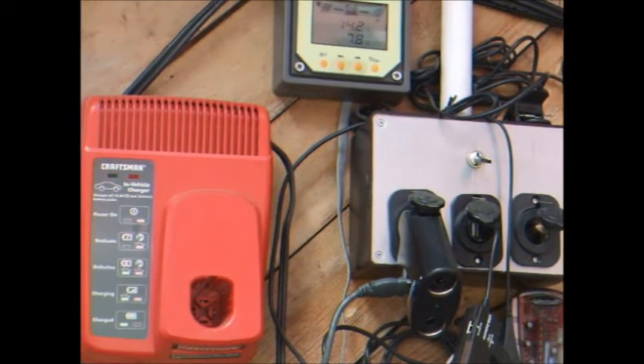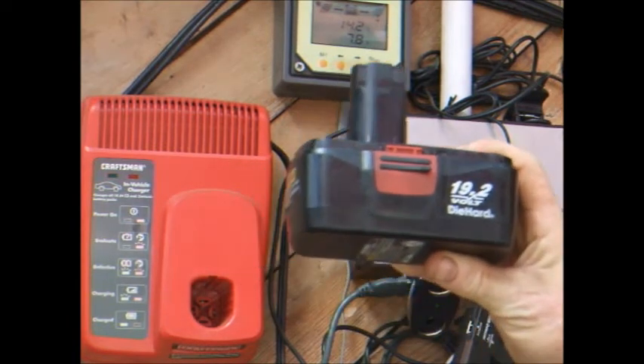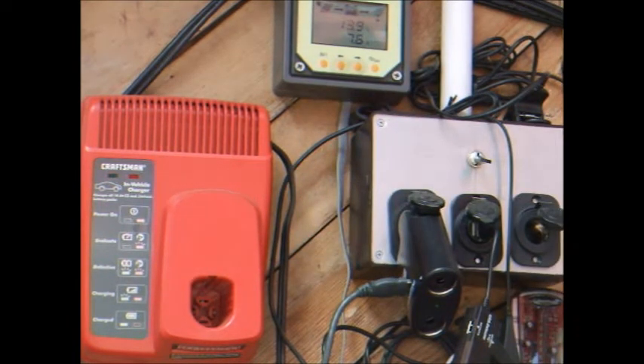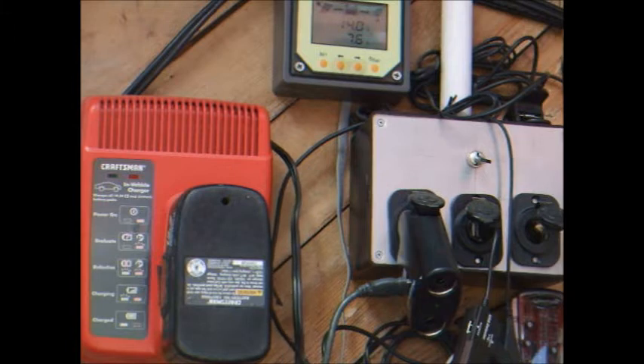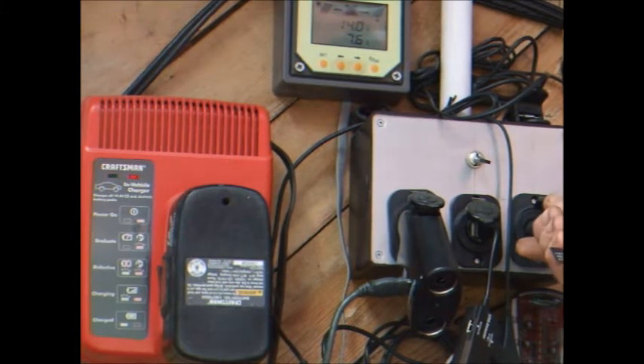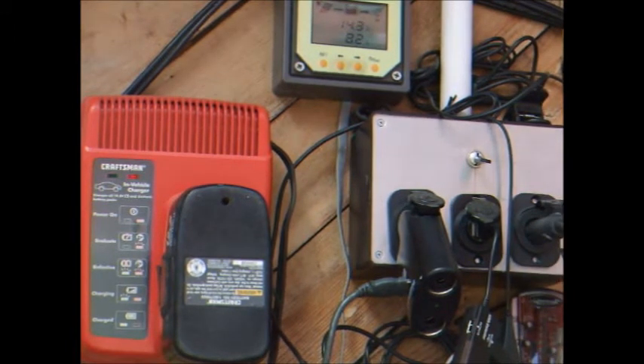I use a lot of rechargeable batteries, and with my power tools I use these Craftsman 19.2-volt C3 battery packs. One thing I found last year was that Craftsman makes an automotive or car charger for those batteries. All I have to do is plug a battery in there, plug in the cigarette lighter into my outlet, and now you see it jumps up about half an amp as it's testing the battery.